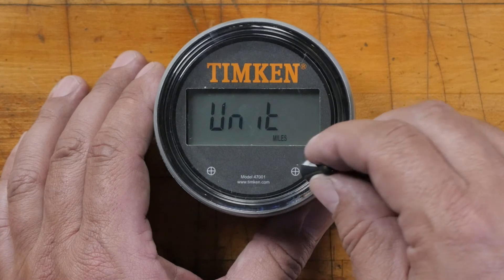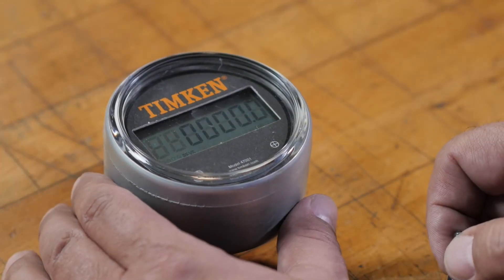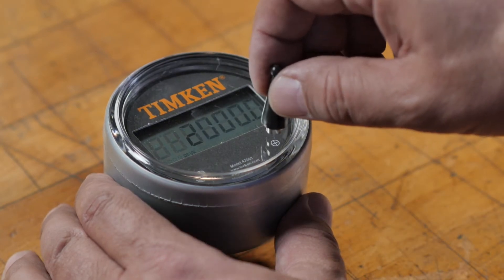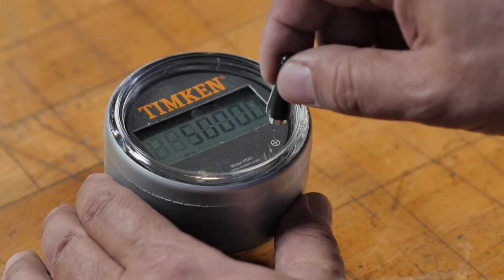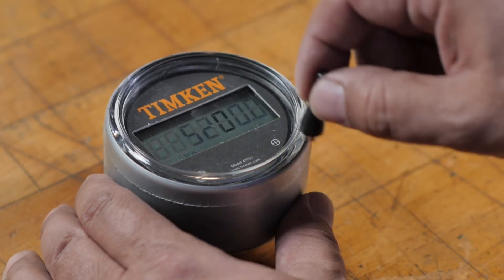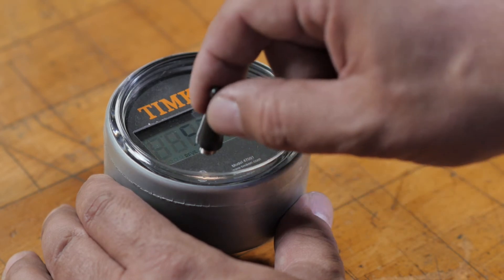After selecting the units, tap the left target again to program the revolutions per mile based on the tire diameter. Your tire provider should be able to help you determine this number. The first digit to the left blanks. Tap the right target to change the number, or tap the left target to move to the next digit.